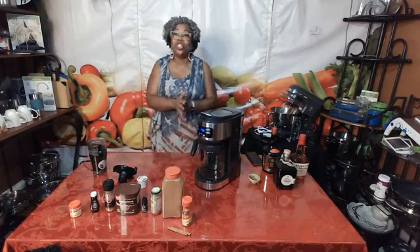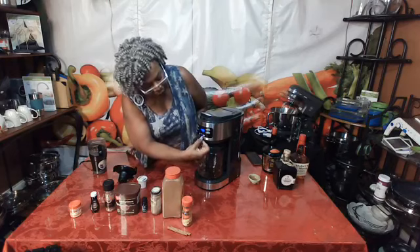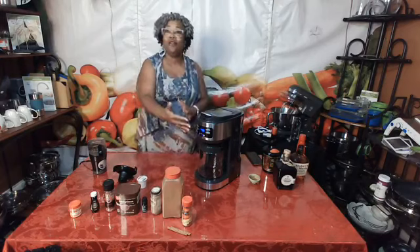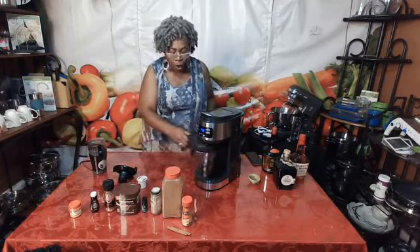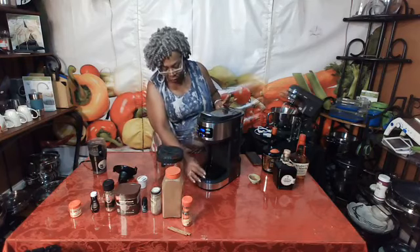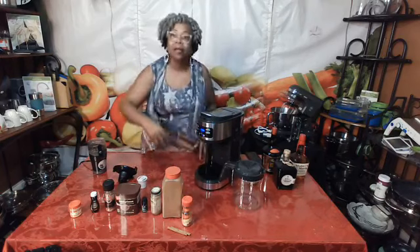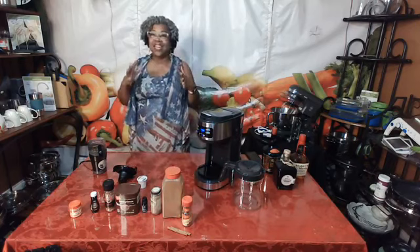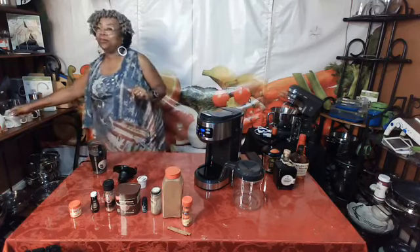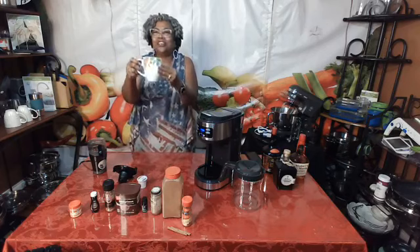Here's a feature I want to share: when you're using the carafe, there will be an illumination on the carafe side of your coffee maker settings. When you are brewing a single cup of coffee, you have to pull the center section down, and when you do, the system automatically knows that you're going to make a single cup.